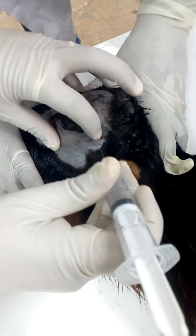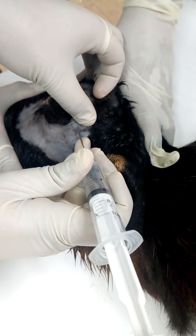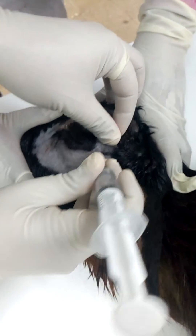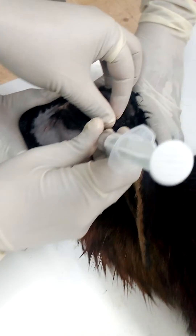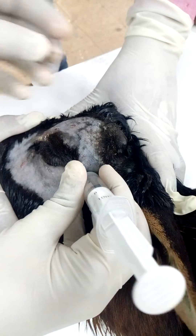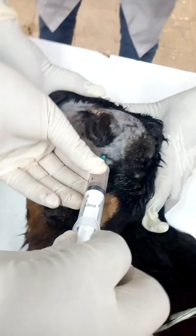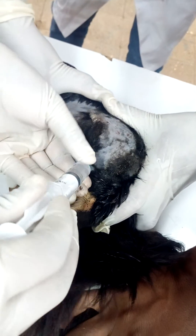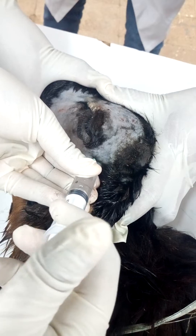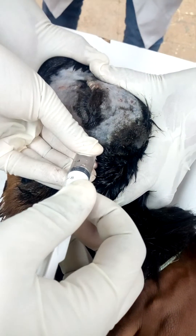We can inject anesthesia through this orbital condylar foramen. The technique is known as Peterson eye block. You have to inject up to 5 ml of local anesthesia through the orbital condylar foramen at the back of the globe, especially at the point of the optic nerve.